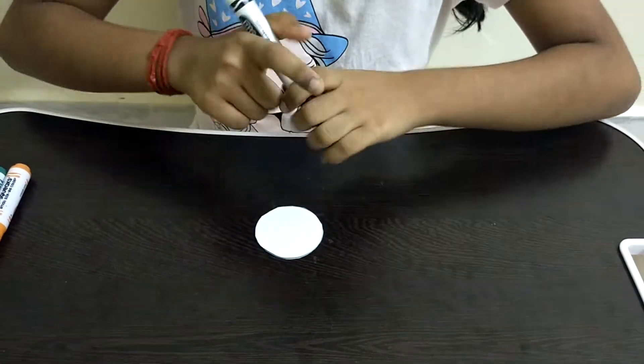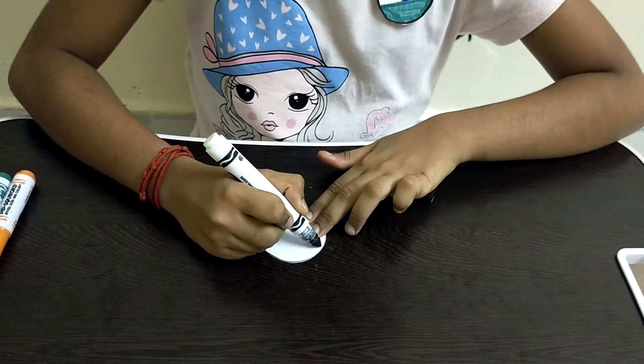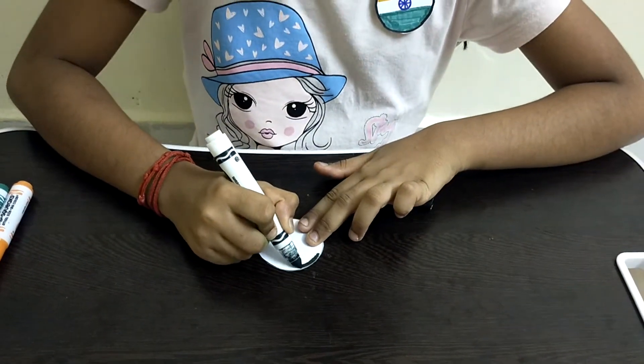After we are done with that, we have to take a black marker and draw an outline on this badge. So I am drawing an outline.